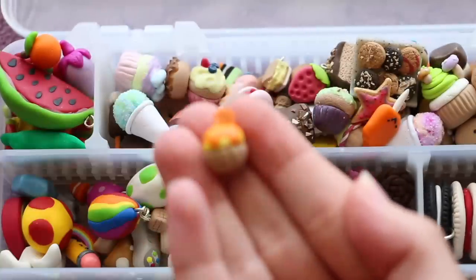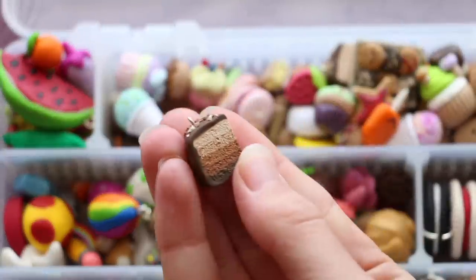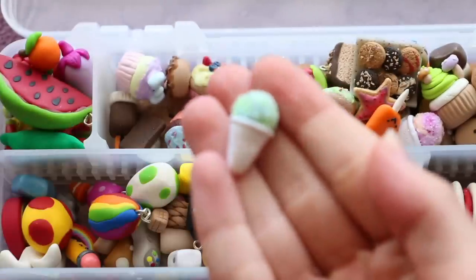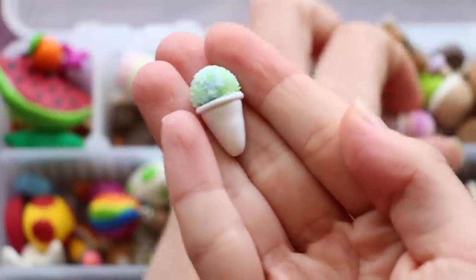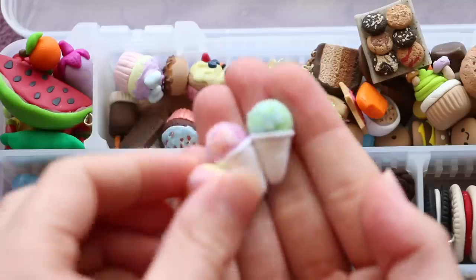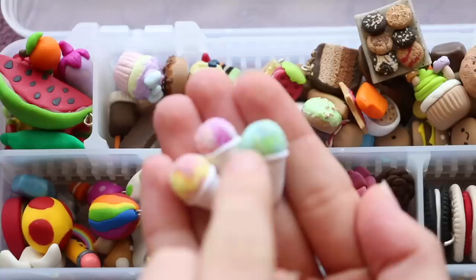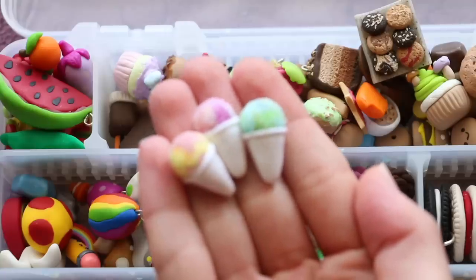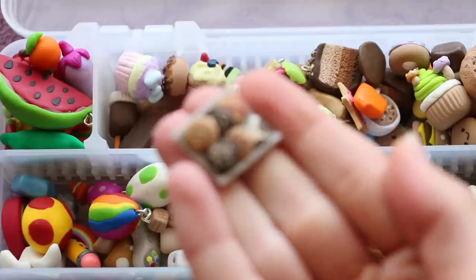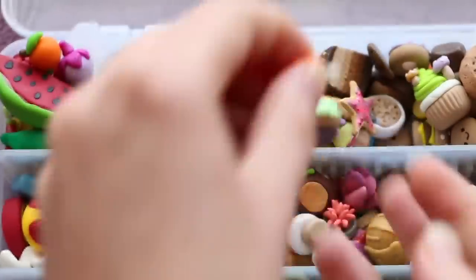This one here is orange themed. I have a slice of ombre chocolate cake. I have two or three little snow cones — a blue and green one, a pink and purple one, and a more orange, pink, and yellow one. I believe I used either salt or sugar for the actual frozen snow cone part. This one over here is a little tray of miniature cookies in all different flavors and I really like how this one actually came out. I have another creamsicle.